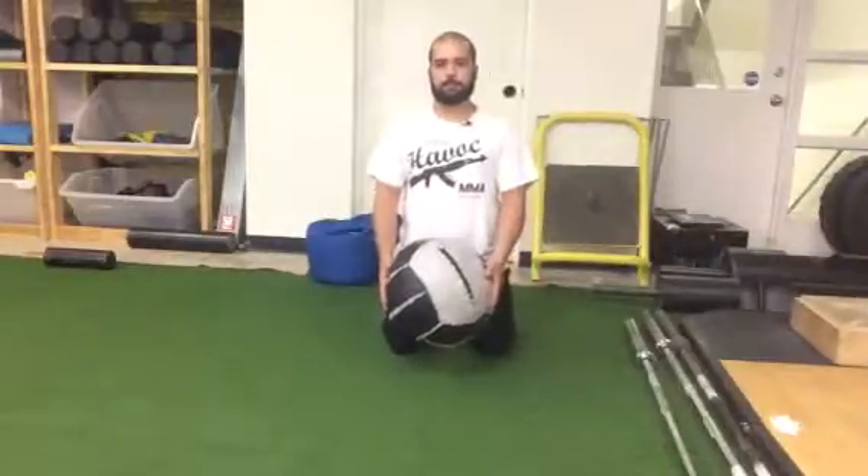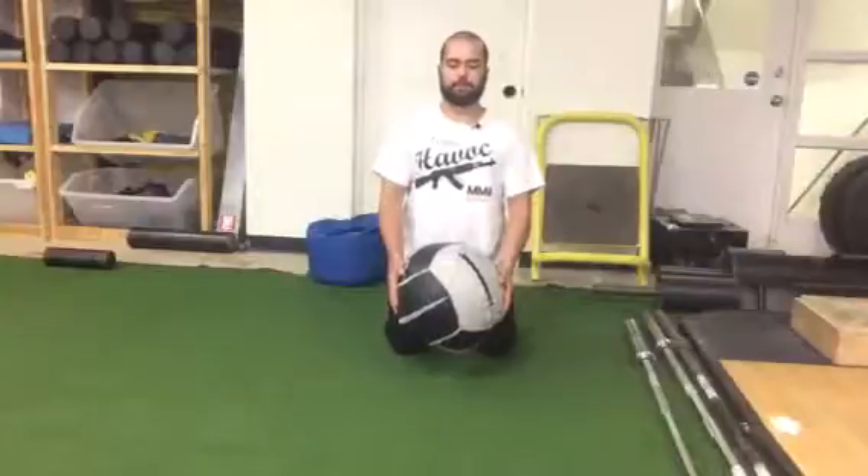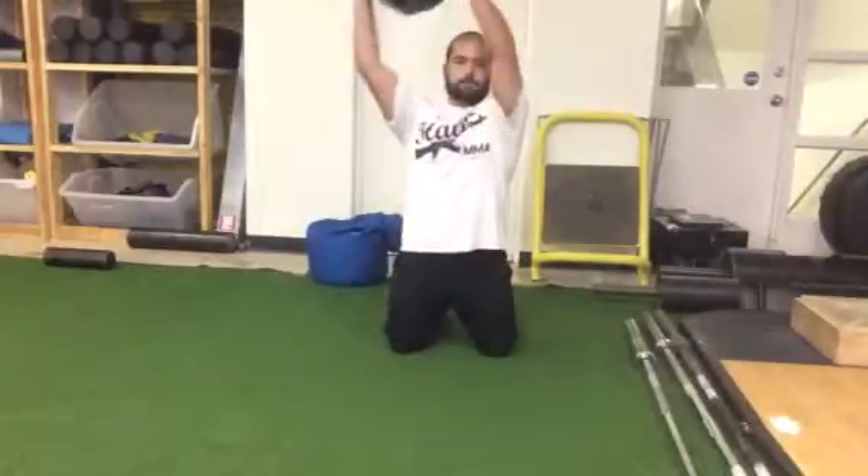This is the tall kneeling med ball circle. I'm going to come up to both knees, take a deep breath in, and bring the ball up to the top.